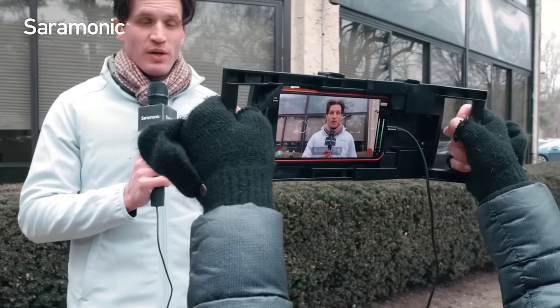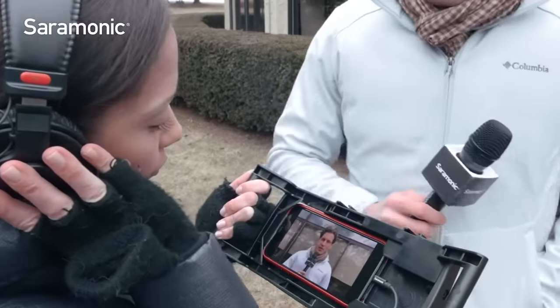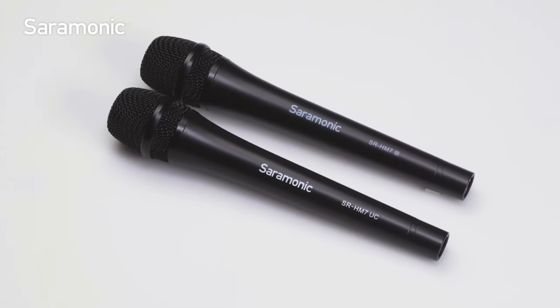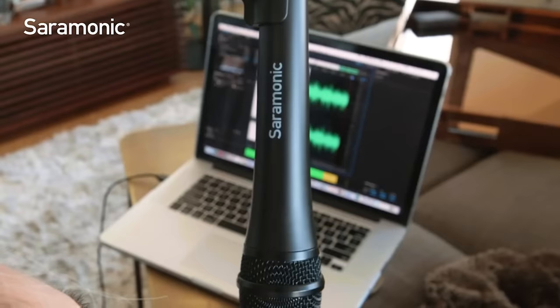Whether you're shooting on-the-street interviews with your mobile device, a major network, recording a podcast at home, or making music, the Saramonic SR-HM7DI and UC microphones will deliver rich and detailed sound every time.